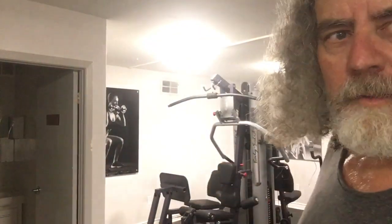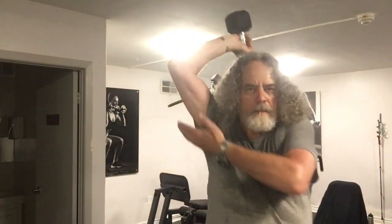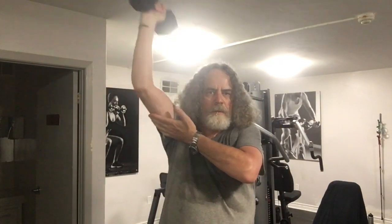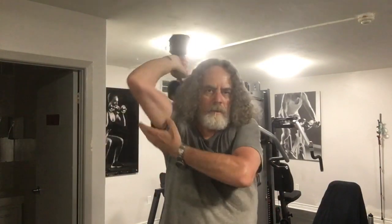Machines are garbage — that's just my opinion, because you can hurt yourself with a machine. Free weights are better balanced; you get more out of them. If I'm doing triceps, you're using your triceps but you're also not isolating everything — you're using your shoulder, you're using your core.